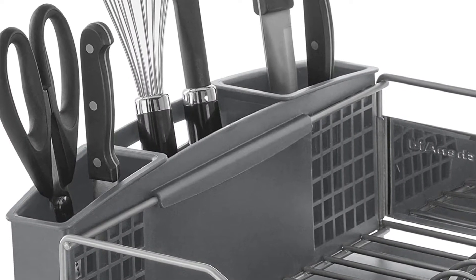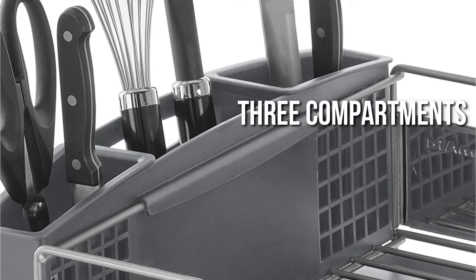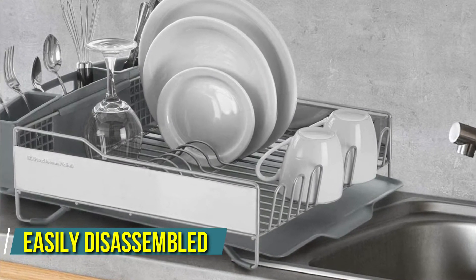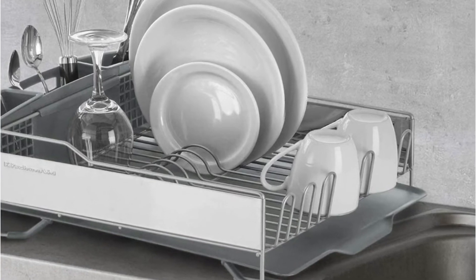The utensil caddy occupies an entire end and is divided into three compartments. The pitched drainboard, which some users feel isn't sloped enough for drainage, is a disadvantage. The complete dish rack may be easily disassembled for hand washing. A lifetime limited warranty and a one-year replacement policy are included.